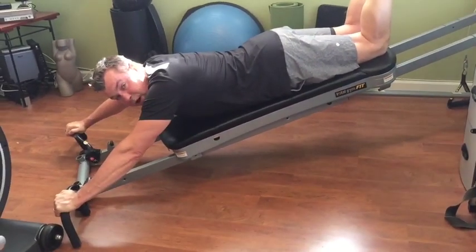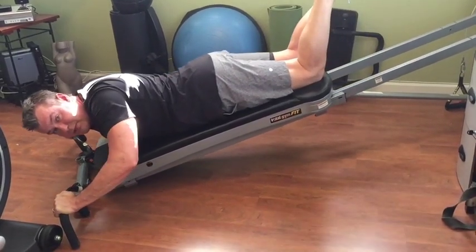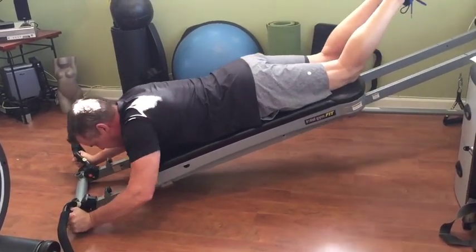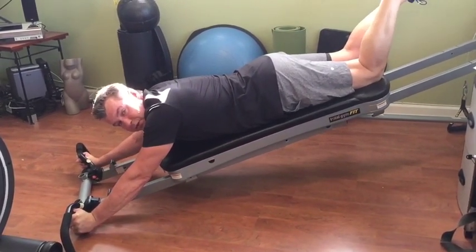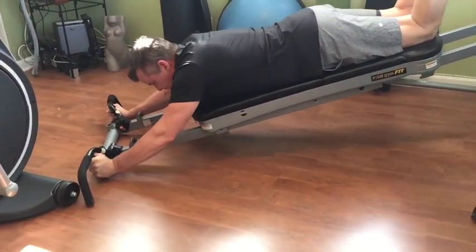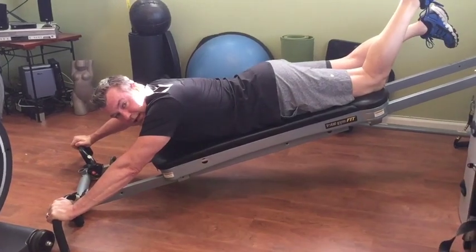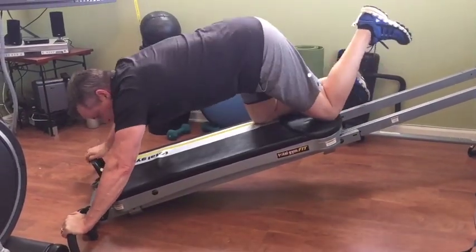I've chosen a level where I'm going to fatigue around 10 repetitions. That's the cool thing about the Total Gym — as you get stronger you easily go up. There are three different grips, and they target different parts of your shoulders. I've noticed with a lot of clients that shoulders get very tight, so one of these grips might feel more comfortable and better accommodate shoulder tightness — play with those grips.